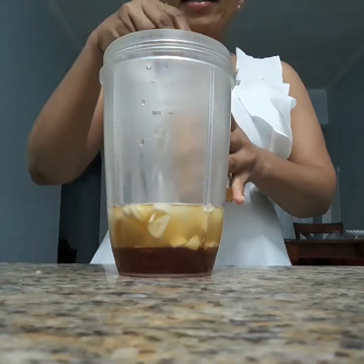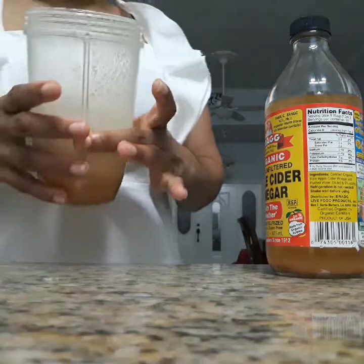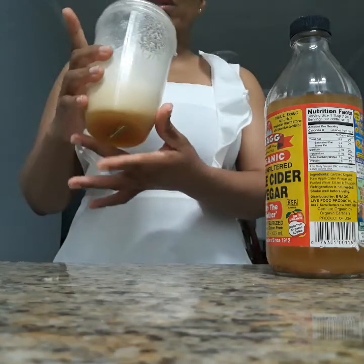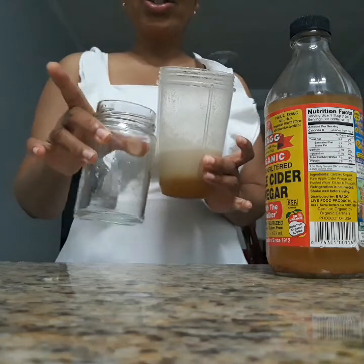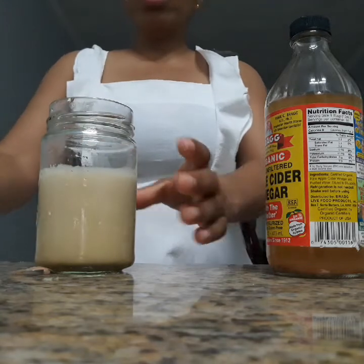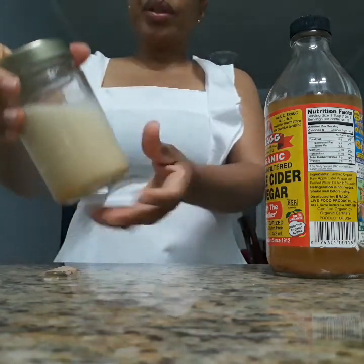So that's basically it and now I'm gonna blend it. So guys I've blended it all together and this is what it looks like. It'll look a bit creamy and frothy but it will settle after a few hours. So generally I store it in a glass jar like this — I just pour it in and keep it on the countertop or in the freezer.